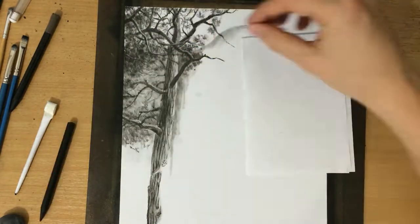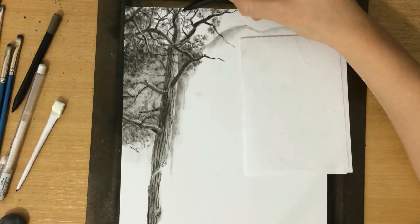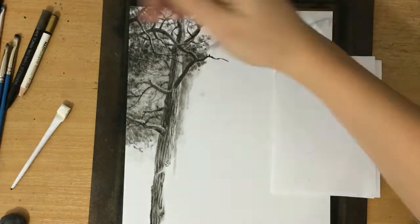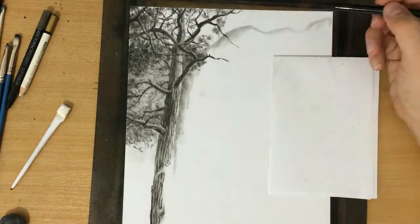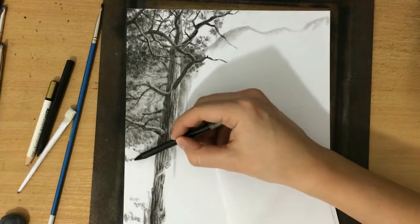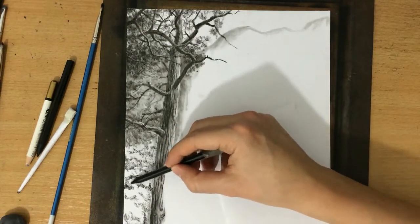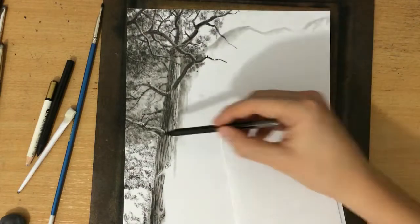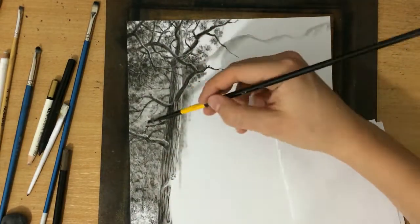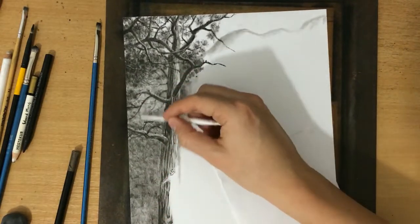I have to fill all of that in with those needle clusters — not all of it obviously, they're not very dense, but enough to make it realistic. I'm going to be refining the shapes of these branches here and there. There are also some trees in the background, so I'm just going to use that scribbling motion to lay down some charcoal and then blend it with a brush, and then I'm going to suggest the shape of the tree trunks here as well.